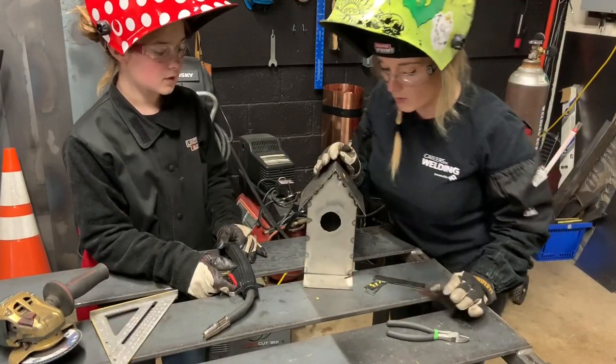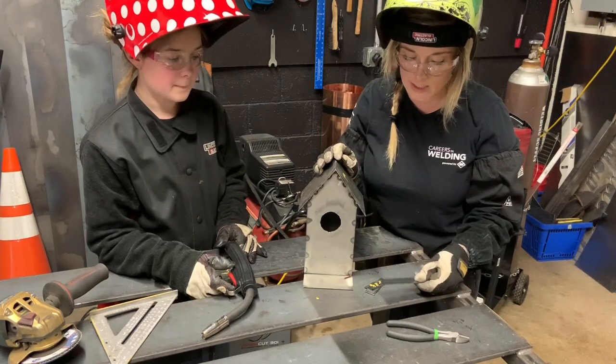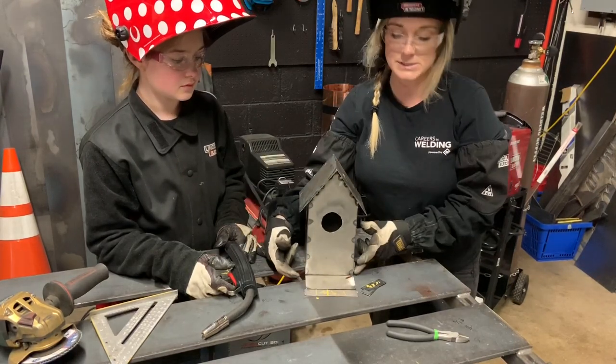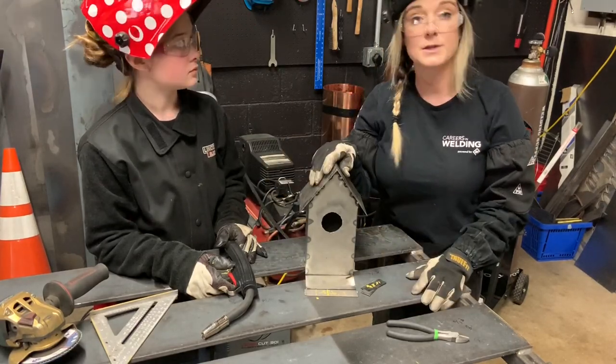The bottom is now on. We just need to take these little one inch pieces of strap that we made. The four and a half inch piece goes across the front, and the two and a half inch pieces go on the sides. We tack those up, and then all we have to do is put the perch on.